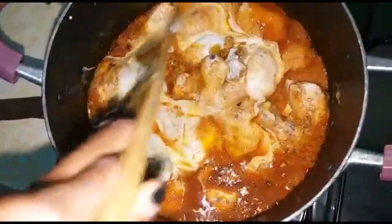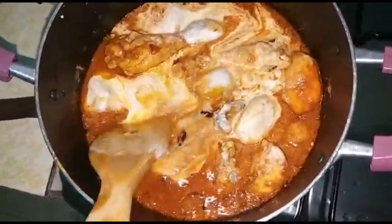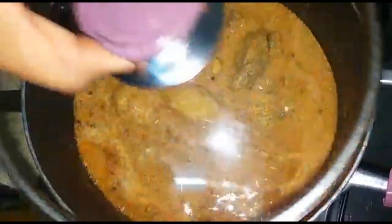Then we are just going to cover it with a lid and let it simmer for at least 20 to 25 minutes. Biryani is going to be served with rice.